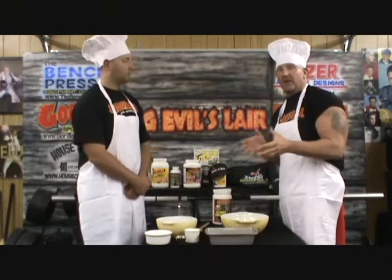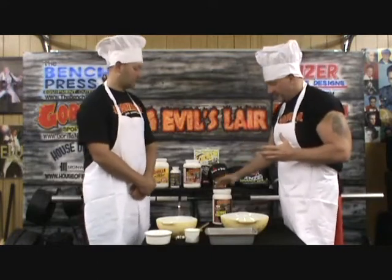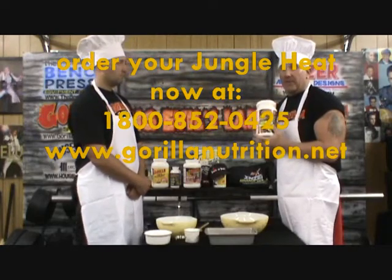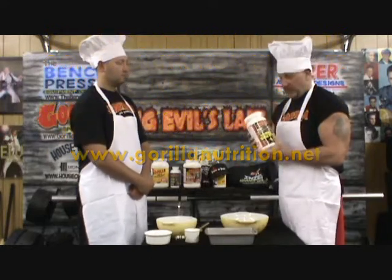Folks, welcome to Big Ewell's kitchen. We have a special treat for you today — we're going to cook up some Gorilla Nutrition's Ultimate Jungle Heat banana bread. If you like banana bread, high in protein content and low fat, it was invented in 1992 by a female power lifter, Rachel Mathias, and given to Gorilla Nutrition back in 1992. To get the recipe, you're gonna have to go on the Gorilla Nutrition website at www.gorillanutrition.net and order a can of Ultimate Jungle Heat, and they will send you the recipe with the jungle heat.